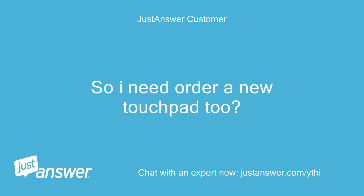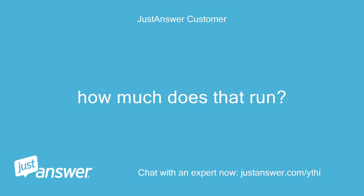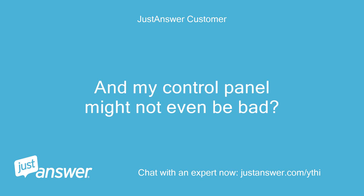So I need to order a new touchpad too? How much does that run? And my control panel might not even be bad?